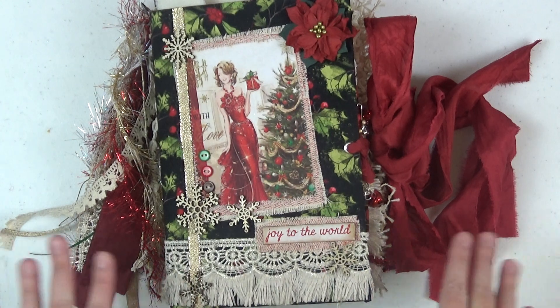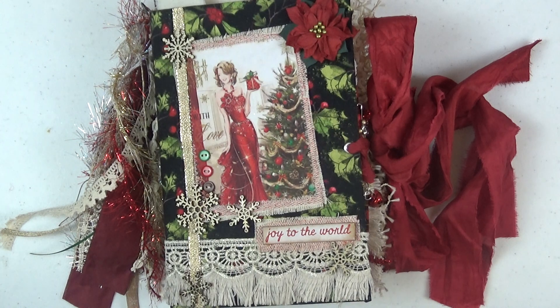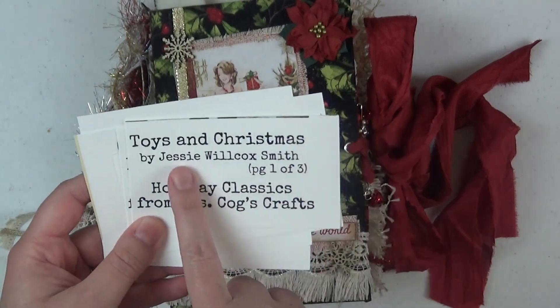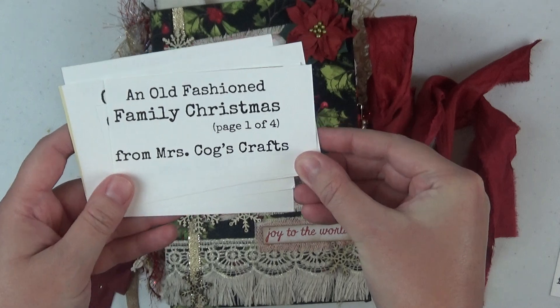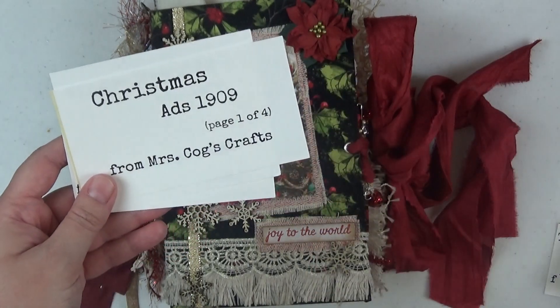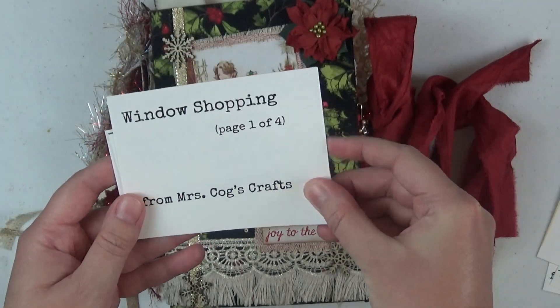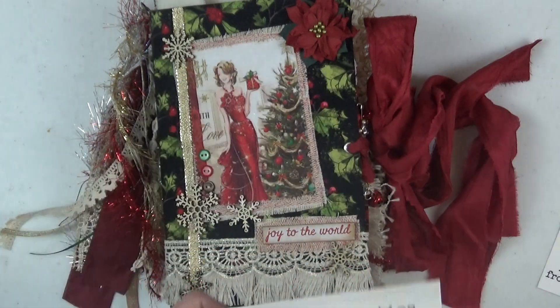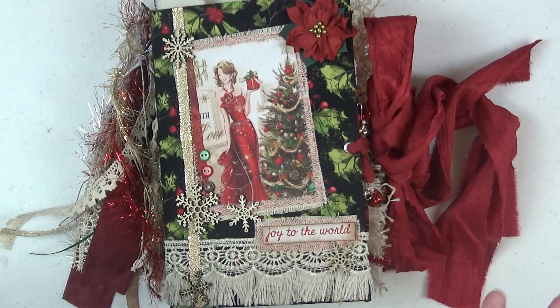I'll let you know all the different sets I used from Mrs. Cog's Crafts and I'll have a link to each of them below in the description box. I used Toys and Christmas, which are illustrations by Jesse Wilcox Smith. I used An Old-Fashioned Family Christmas, Christmas Memories, Christmas Ads from 1909, Window Shopping, Furry Friends at Christmas, Adorable Christmas, and Christmas Beauties. I will also have a link to a big package she has available with a bunch of different Christmas sets.